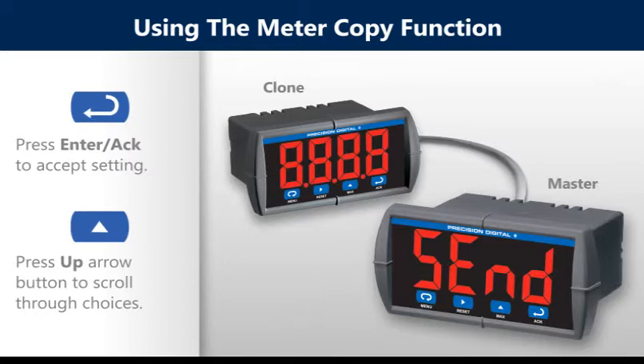The clone meter displays the memory address being programmed, then the message 'done' when copying is completed. The meter initializes and returns to run mode using the same settings as the master.